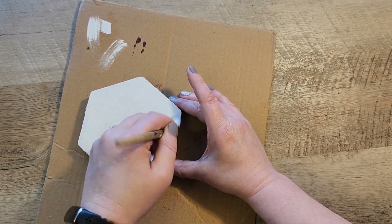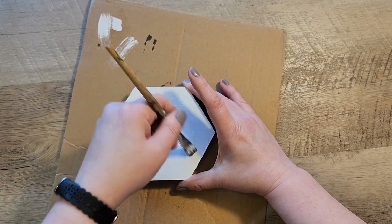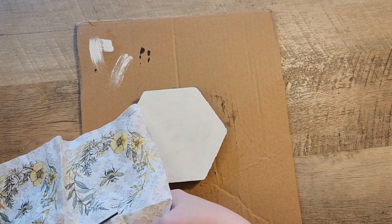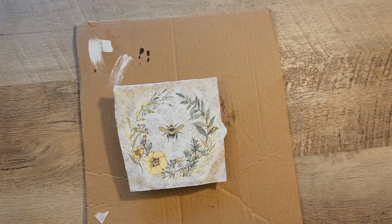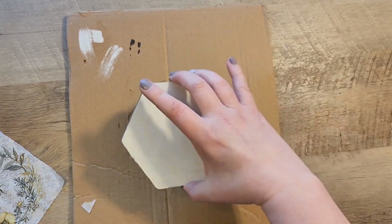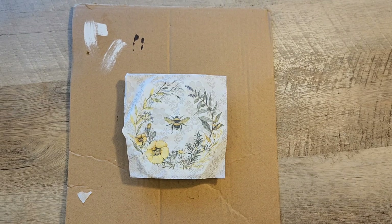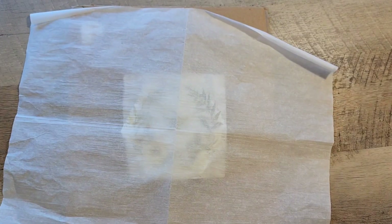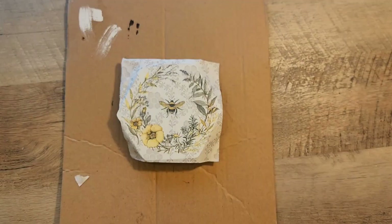We're going to do a different technique on this side. We let it dry really well, then cut out another bee and lay that down on top. Make sure you check the back side of the piece of wood so that your bees are going in the right direction — that way both sides flip around the way you want them to.